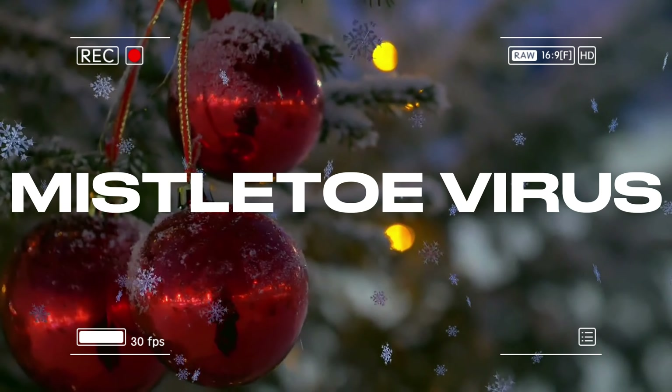Let's start the video. I have one candy cane crafting idea that is easy and affordable, so stay tuned.